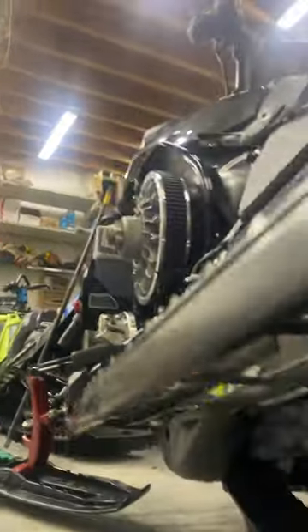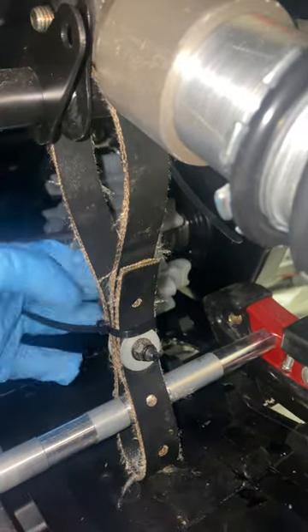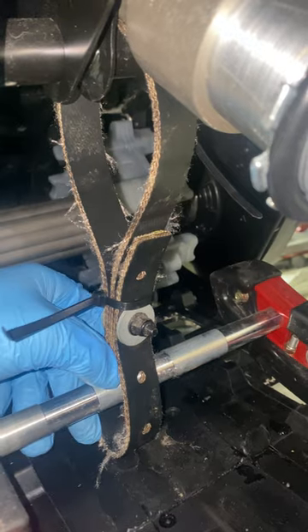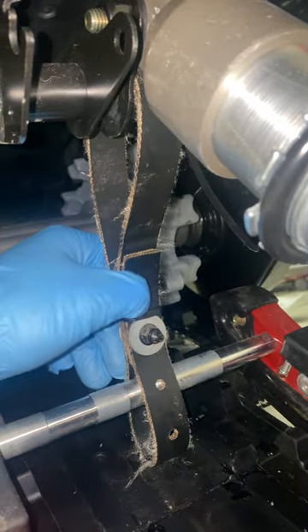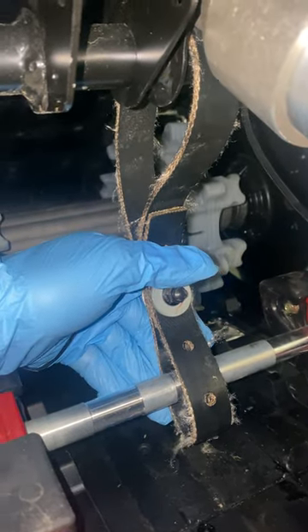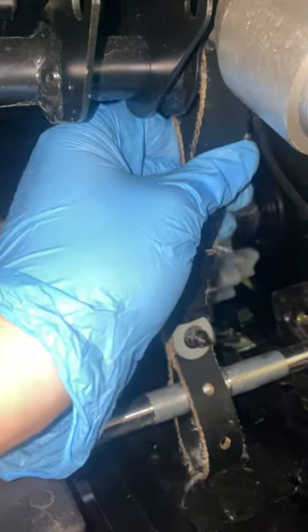Last but not least, we're going to go check out the limiter strap. I had a few questions on this — where I was running it and how many straps do you want in there. I leave all the straps in. Really the purpose of this is to keep your rails from going down and stabbing into your track, so it does serve a purpose and you don't want to just get rid of it. I would say that the 146 might be different than the 154 as far as what setting you're going to want to run.